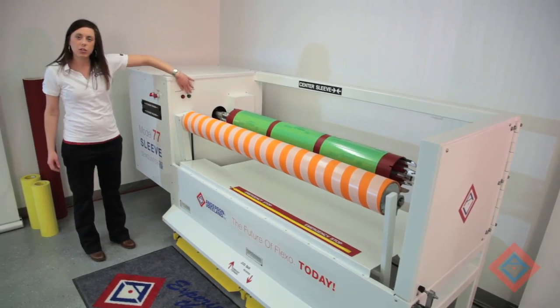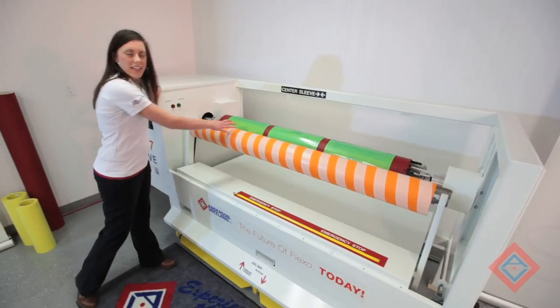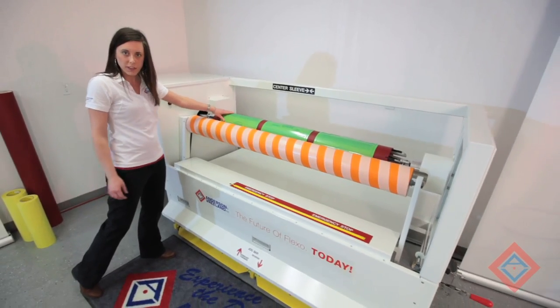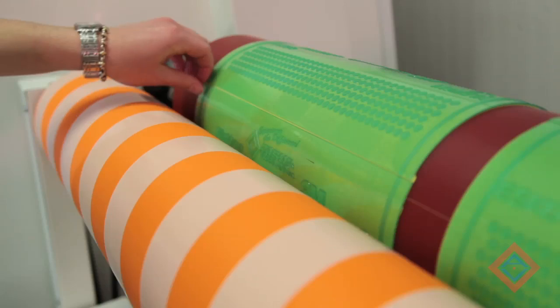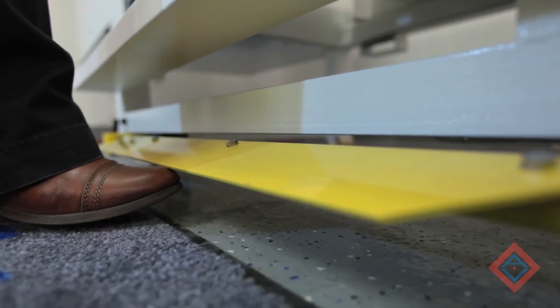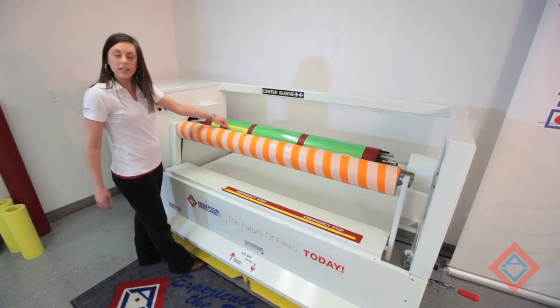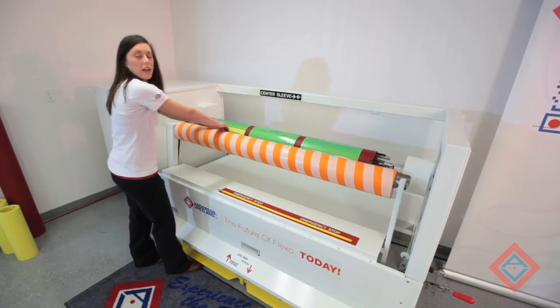The next step would be to engage the assist roller. This roller has a slight tack surface to it so it will touch and grip the surface of the plate. I'm going to slightly peel back the corner of my plate and then use the foot pedals underneath to slowly rotate the sleeve. While the plate is touching the assist roller, they're going to peel back off the sleeve.